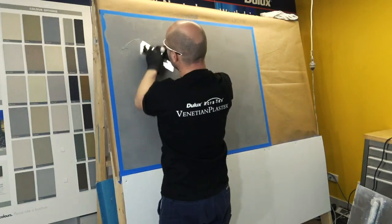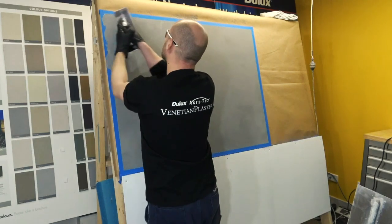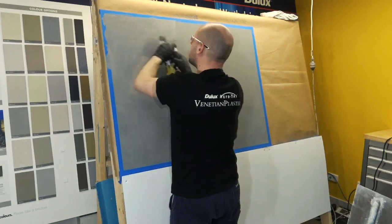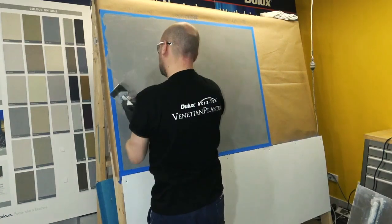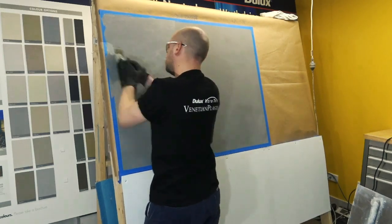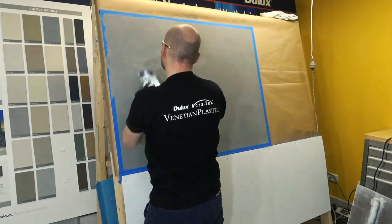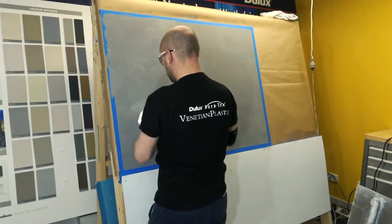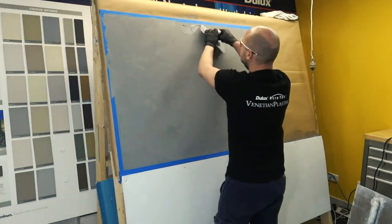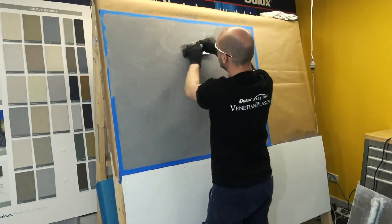The second coat should be applied tightly with the Venetian Plaster Stainless Steel Polishing Trowel. The material should be pushed tightly into the surface and the pattern should become obvious when the second coat of material goes over the surface. This tight coat will dry quickly so it is important to work quickly to maintain a wet edge. It may also dry on the edge of your trowel.